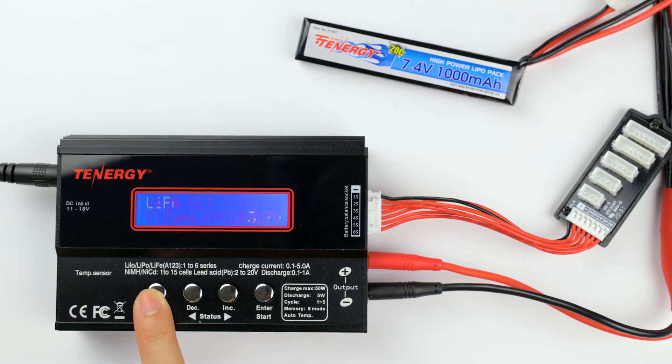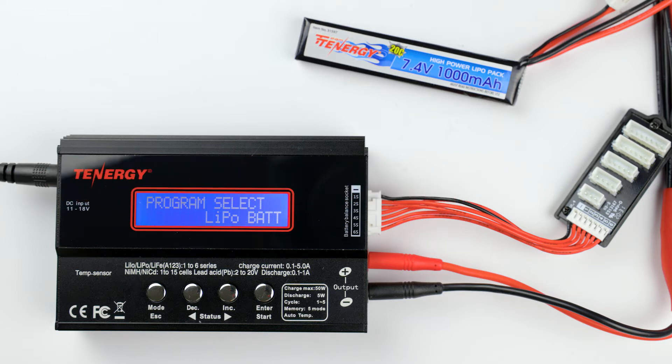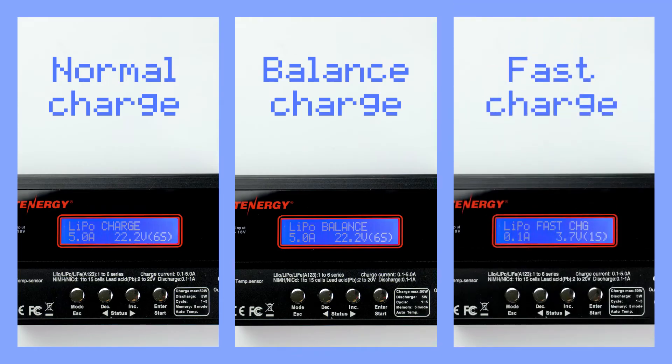Now, let's get back to the main menu by pressing the mode button and start recharging this battery. There are three ways to recharge lithium-based battery packs, which are normal charging, balanced charging, and fast charging.